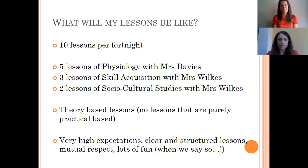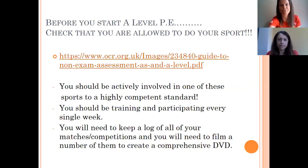Our expectations — for those of you that know us well, you'll know we have very high expectations. Our lessons are going to be really clear and structured, based on mutual respect. Hopefully we're going to have loads of fun, but it will be really structured and you will enjoy and learn lots.